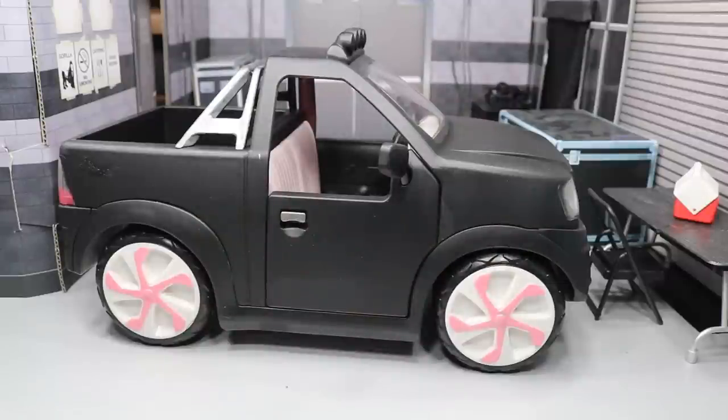What is good, everybody? Welcome back to another Mind Am Toys video. Today, I'm going to be showing you our brand new truck for my WWE action figures.